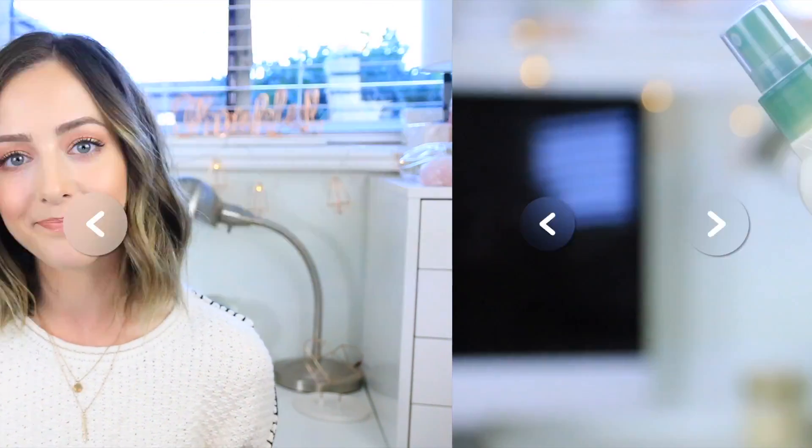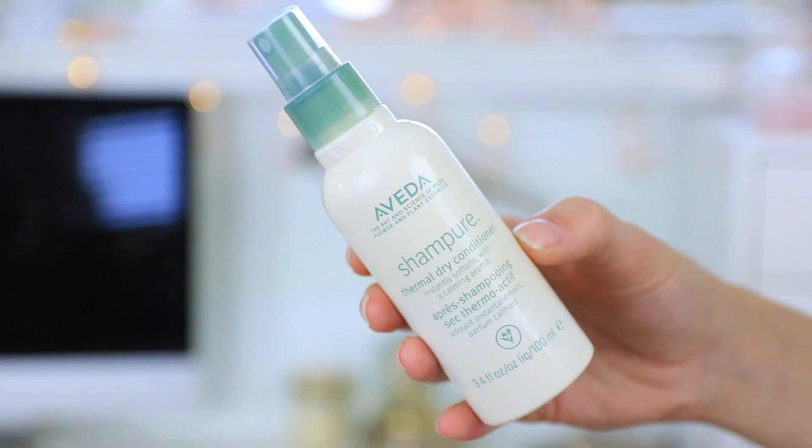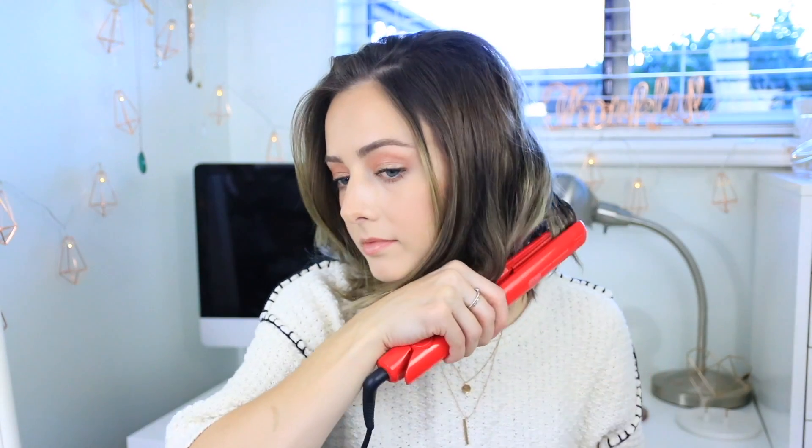To start the tutorial, I'll be using the Aveda Shampoo Thermal Dry Conditioner for heat protection, spraying it on the mid-lengths of my hair to the very bottom. Since I have a little bit of a flip going on at the ends, I'm going to use my straightener to straighten that out slightly, because beachy waves look best when the very ends are straight.